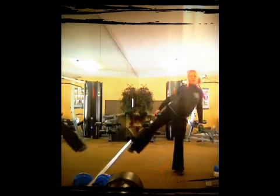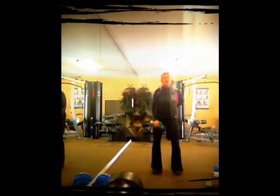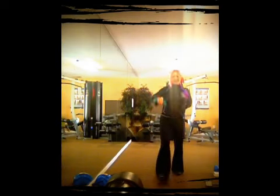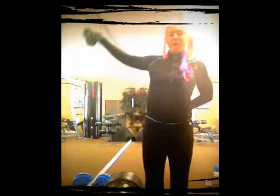Now with that leg that you just worked, we're gonna transfer the weights into that arm and we're gonna do a medial delt raise directly to the side with a front delt raise — so it goes out and we come up. This is now turning to an eight pound weight.